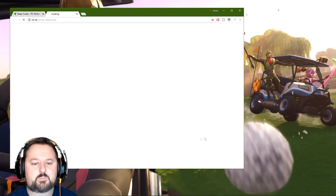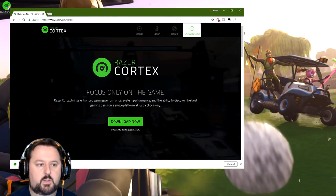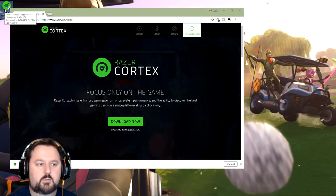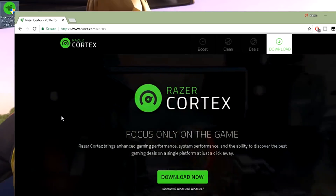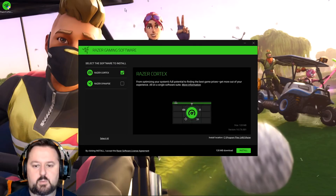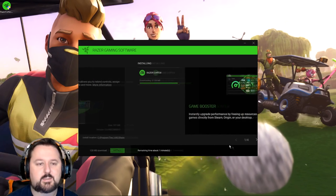Let's go ahead and choose Download here. It brings us right to the download page — let's go ahead and just save it to our desktop. So we have it on our desktop, we can go ahead and run it. Let's go ahead and just double-tap it and say yes to this message. We don't need the website anymore, so we'll minimize that. Here we just want to make sure Razer Cortex is selected, so let's keep that selected and hit Install.